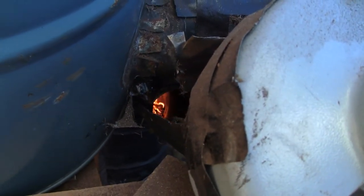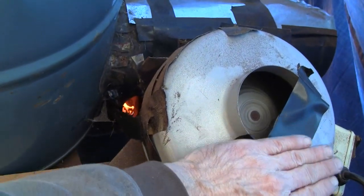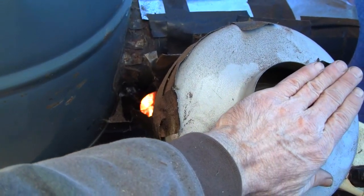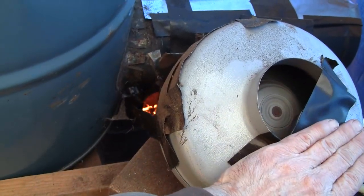The response is pretty immediate — maybe a little hard to see, but those are flames coming up through the feed tube. Basically I put a piece of tape across, and if I block the air, the fire responds.